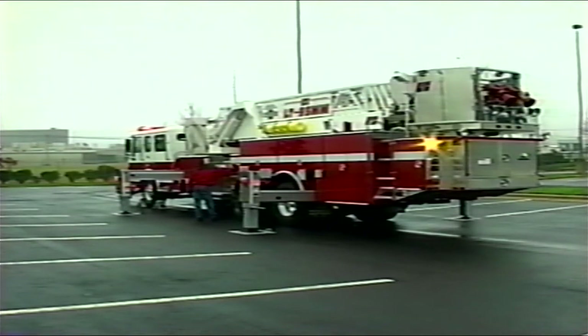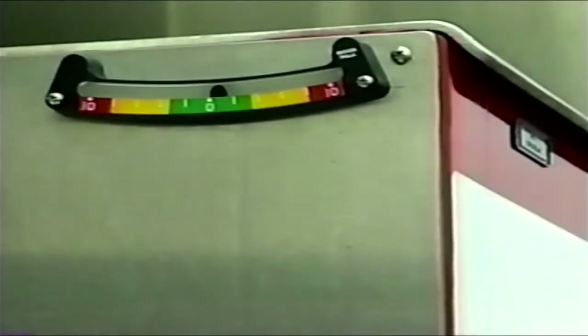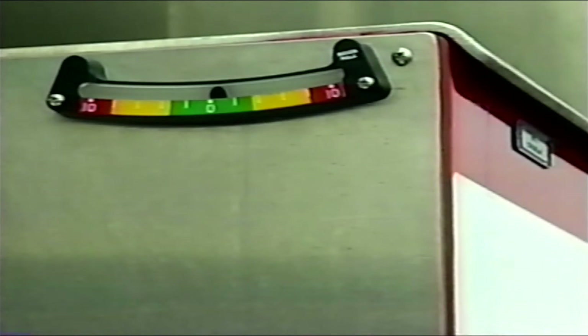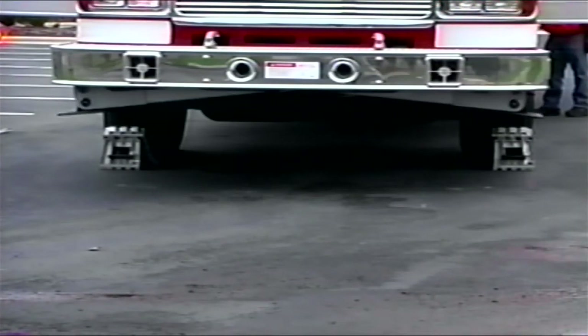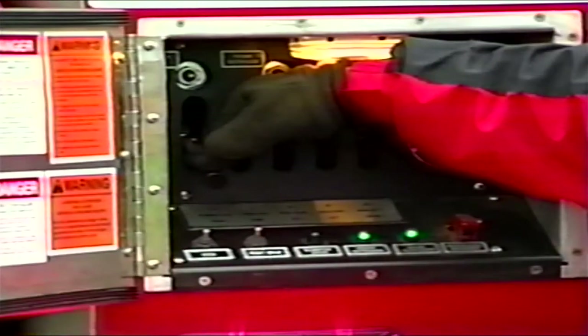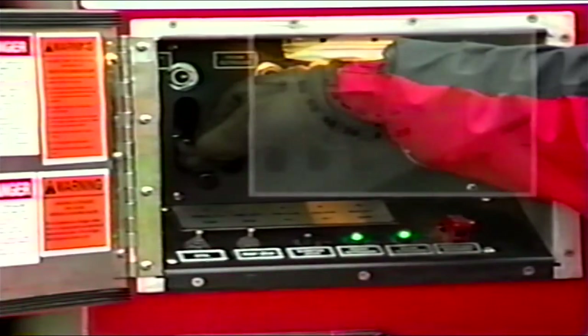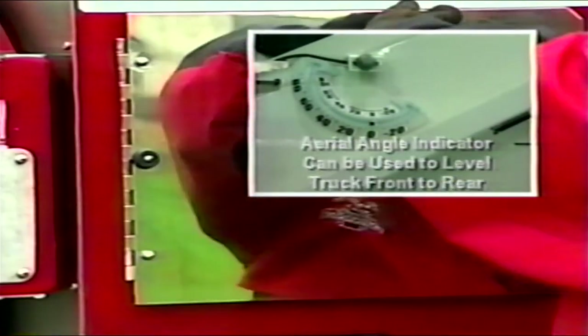At this time, check the apparatus for level from side to side. Utilizing the angle indicator along with the outrigger deployment indicator lights, level the unit from side to side. It is preferred to be in the green or 100% zone, but must be in the yellow or 50% zone at minimum for operation. Note: the drive axle tires should remain in contact with the ground if possible, but is not necessary when the apparatus is positioned on level terrain. Once the apparatus has been leveled from side to side, deploy the under bumper jacks. Engage the bumper jack control until the bumper jack deployment indicator light is illuminated. After the indicator light is illuminated, hold the deployment control handle for a few seconds, then turn off the high idle and inspect the setup.